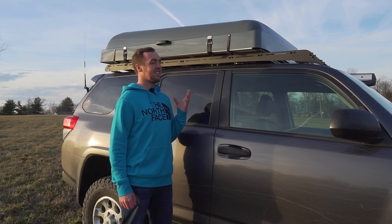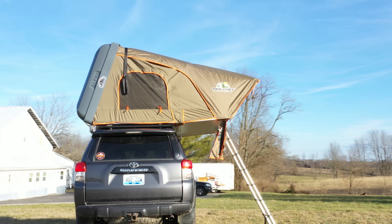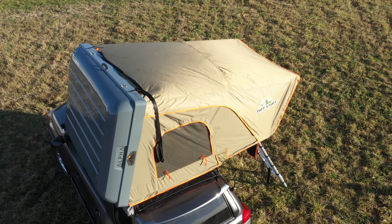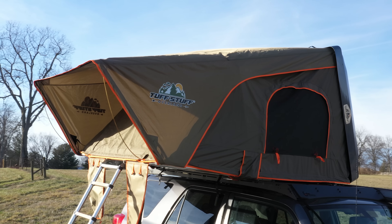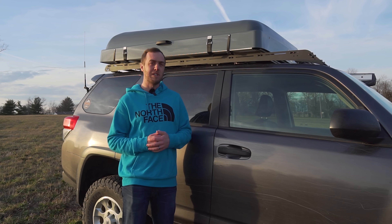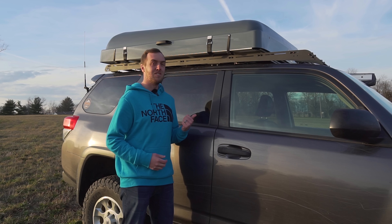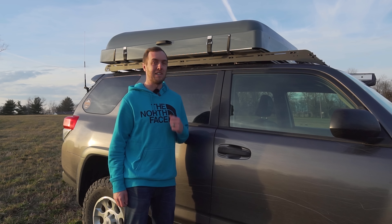If you're looking at getting a rooftop tent, I can't think of any reason not to get this if this is the size you're looking for. If you were looking at the Smittybilt, spend a few extra hundred dollars and get this one. If you found this video useful make sure you give it a thumbs up — that helps promote it on YouTube. Leave any comments or questions below and I'll try to get back to as many as I can. Subscribe to the channel so you can see this in use this summer — I'm going on a big road trip and going to be putting this through its paces.